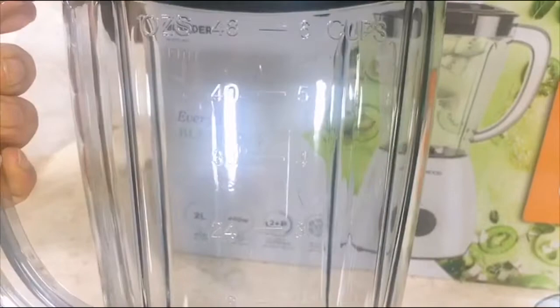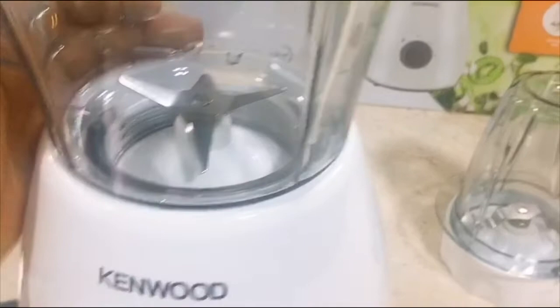It's a grey color and as you can see it has measurement markings up to six cups minimum. When you are going to use it, you just put it in and then lock it, and then you can use it.